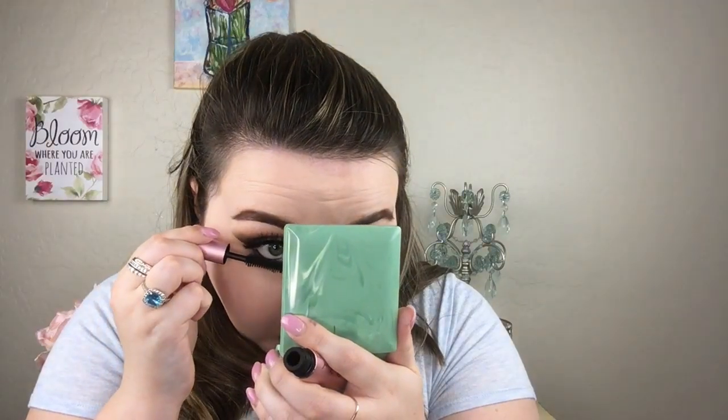Now I'm going in with the Urban Decay 24/7 eyeliner in the color Perversion — it's a black eyeliner — putting that about three-fourths of the way in my waterline, so not all the way to the inner corner but almost. Then going in with the Too Faced Better Than Sex mascara.